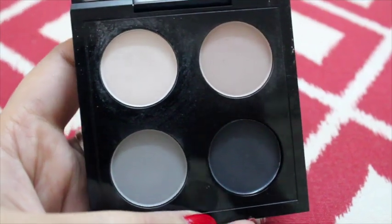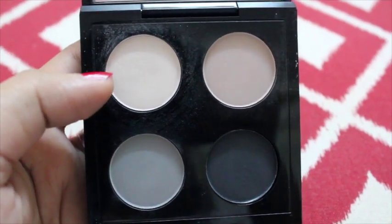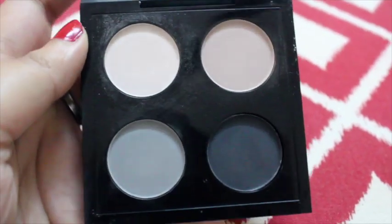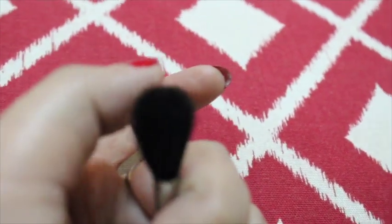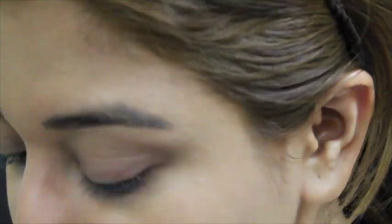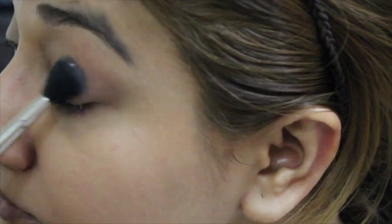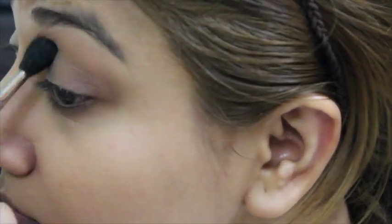For the eyes, I'm going to zoom in my camera near to my eyes. Then I'm going to put a base on my eyelid using this MAC quad eyeshadow — it's the shade Leap Spirit. I'm going to apply it with the MAC 224 brush, which is a fluffy brush. I'm going to be applying it all over my eyelid and till the brow bone — it's going to give me a very good base.